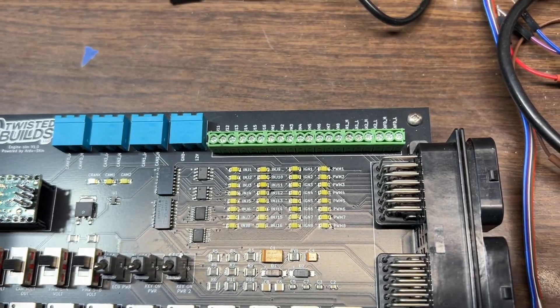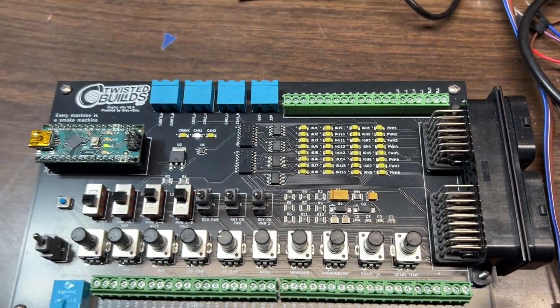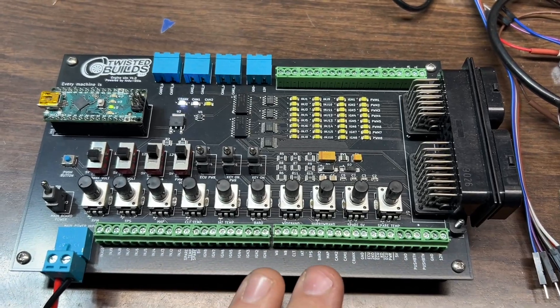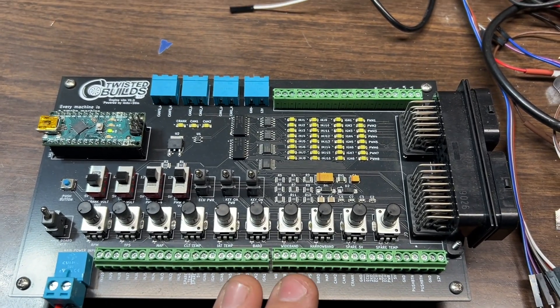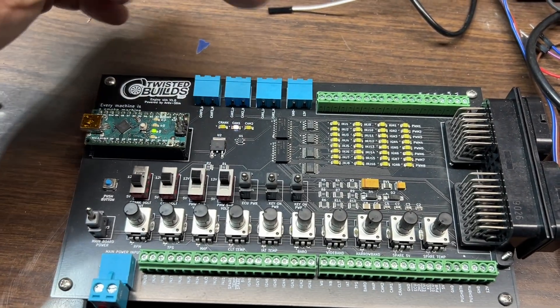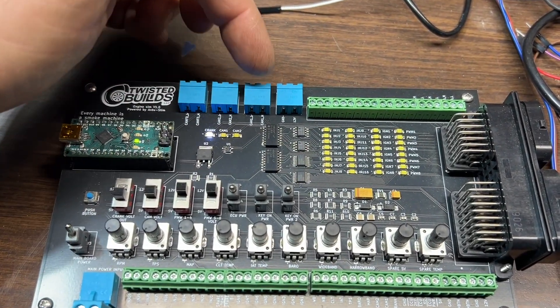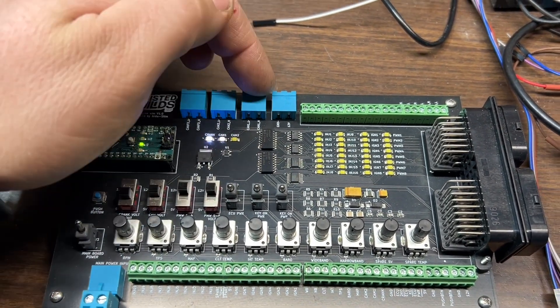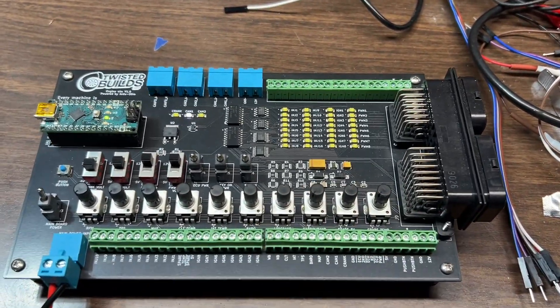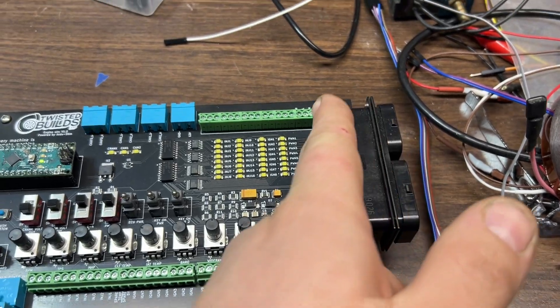On the other side we have possible injectors 11 through 16, the pulse-width modulated outputs, and then CAN High, CAN Low, and CAN FD. You don't have to use this for CAN — I actually have it wired up for GM P01 and P59 work, which is VPW stuff. I have the VPW network wired through one of the CAN outputs and then tie it to the VPW network.